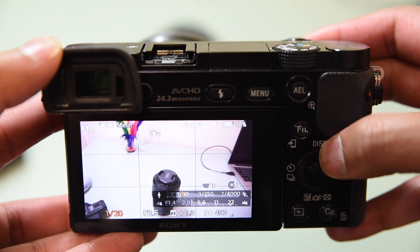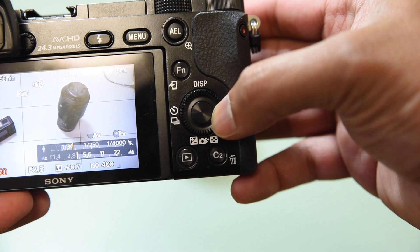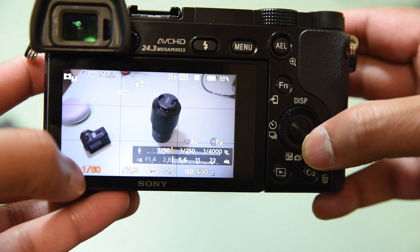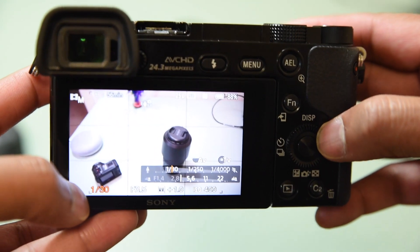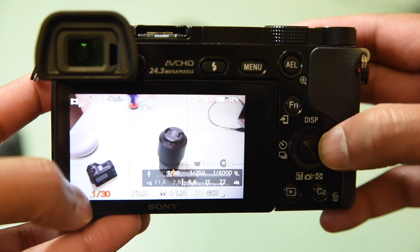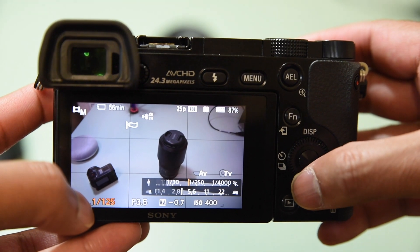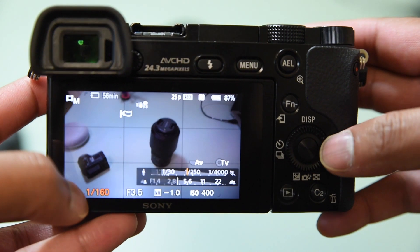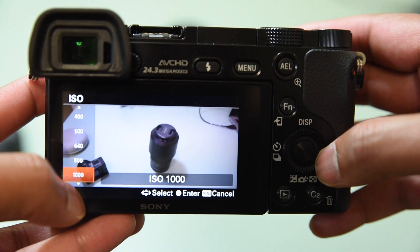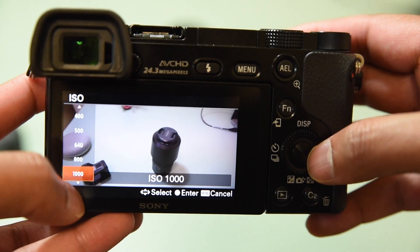If you just want to change the shutter speed, swing this second dial back and forth and you can see on the left-hand side in orange the actual shutter speed changing. If you have it mounted on a tripod you can go low, but if you're handholding it's better to have a high shutter speed. With ISO you can press it that way and increase it a tiny bit more to get better exposure. Those are the two main things you'll be adjusting while you're videoing.